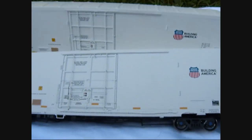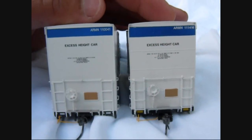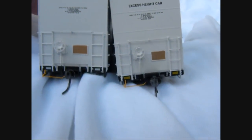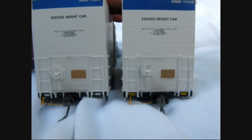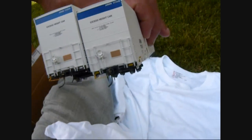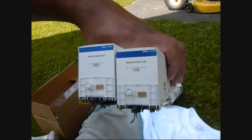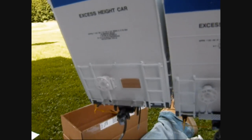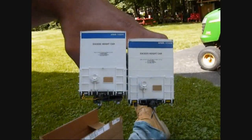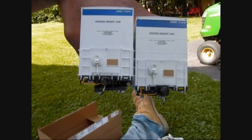The one on the right is BLMA, the one on the left is Exact Rail. Looking at it, I can see the Exact Rail on the left has a metal tread walking area, while this one is plastic but still see-through with holes in them. They both have coupler lift skates on them.